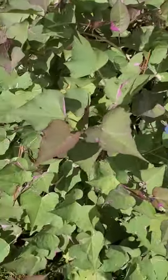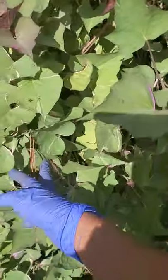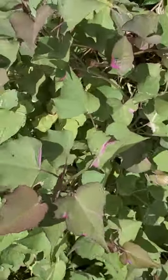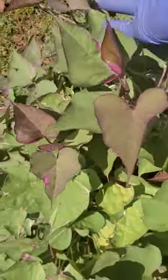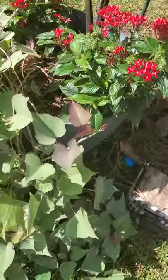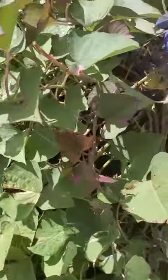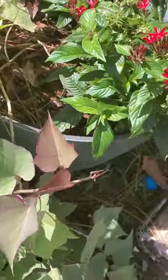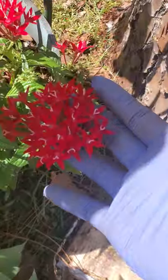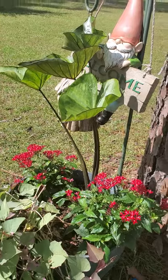Here we have a variegated kamote (sweet potato vine) — this is not the edible kind, it's variegated with a beautiful color. It's planted in a big pot as a garden accessory. I'm so excited for my Coffee Cup!